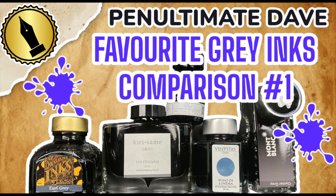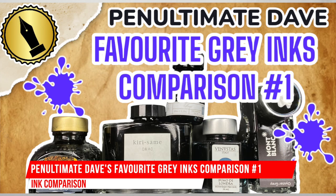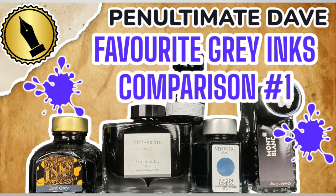Hello and welcome to another pen video from me, Penultimate Dave. I have here another inks comparison video, and this is my favorite gray inks comparison number one. Let's get started.